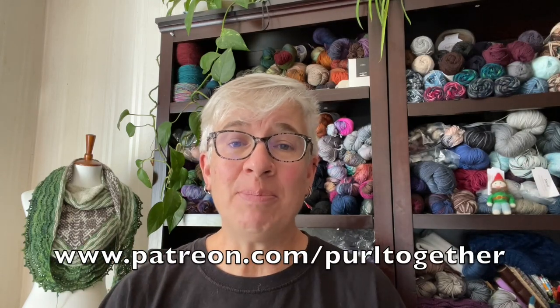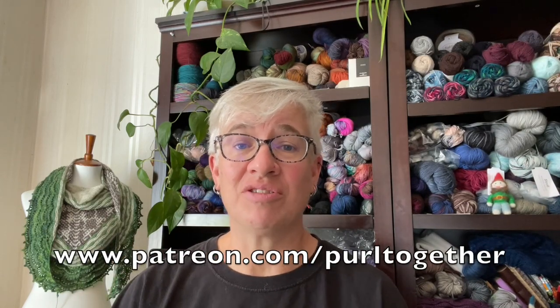Before we get started, I want to give you an opportunity to join me over at patreon.com/PurlTogether. Becoming a patron allows you to take advantage of some extra perks, like live knit night sessions over Zoom, voting for our next knit-along, and other things like that. The patron community is a lot of fun.